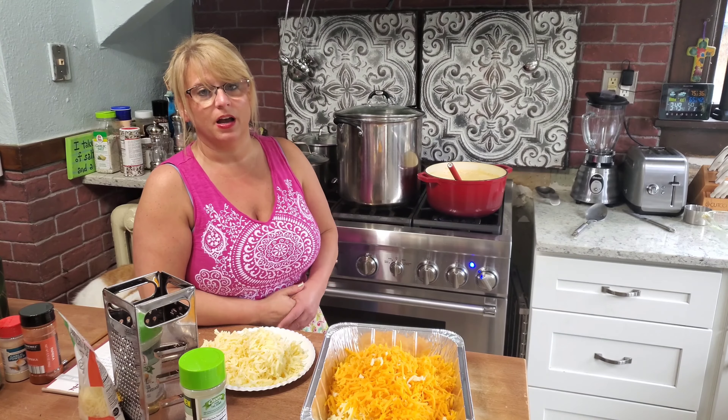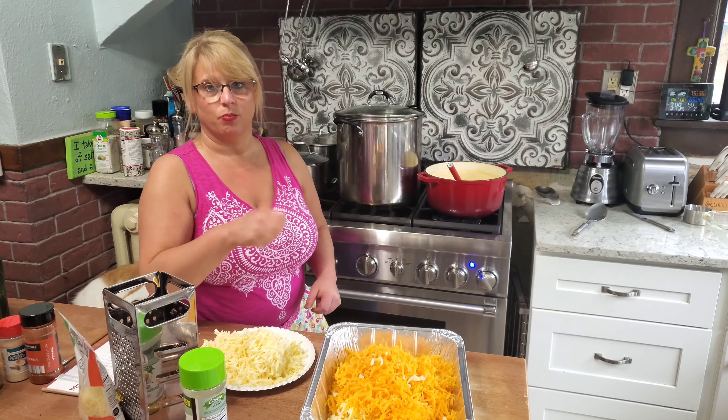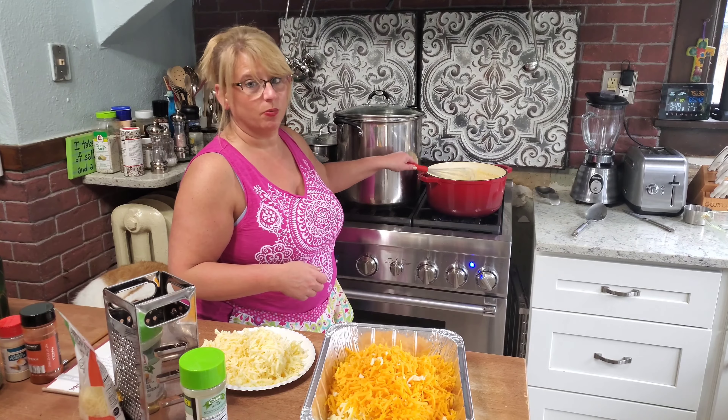I added a brick of cream cheese, melted it in, and kept stirring. It works a lot better with a whisk.